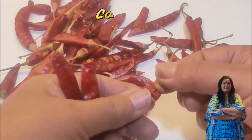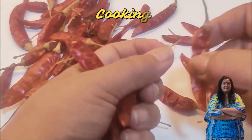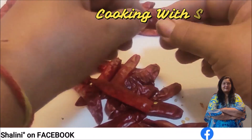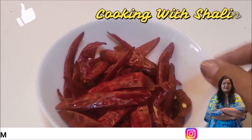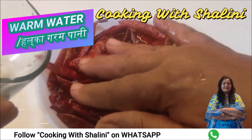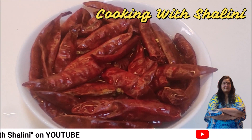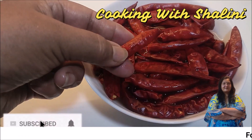We take the black and green chilies and remove the stems. We simply remove the stems, wash the chilies, and remove the water. Then we put them in water, add water, and cook them. We dip them in the water and heat for about one hour.